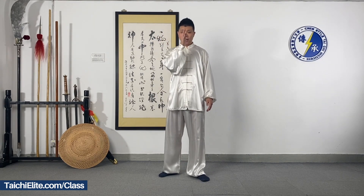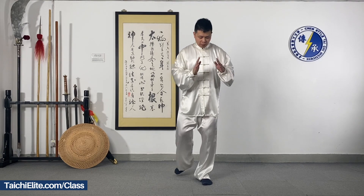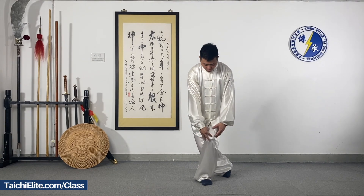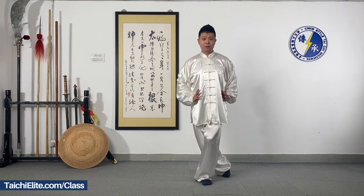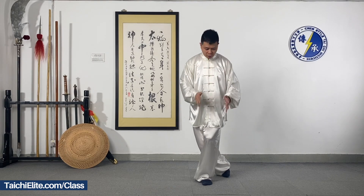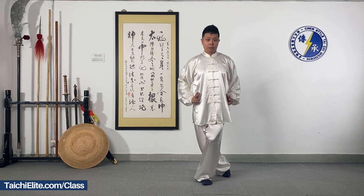And stand firm. I turn back to this direction so you can see my posture. Keep the bones like this and the body balanced. Don't twist your bones. Check your posture, keep it like this.